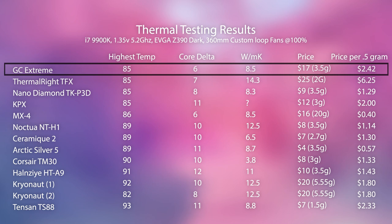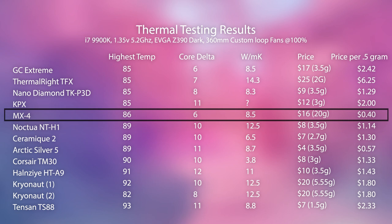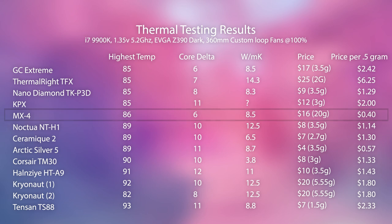I've put a link to the nano diamond paste in the video description, but I couldn't find it on the US Amazon site, so the runner-up would be GC Extreme. For a slightly cheaper option, MX4 is always a good choice — in this testing it did nearly as well as any of the other pastes and it's always cheap, usually around four or five dollars. Do keep in mind that MX4 tends to have a slightly shorter lifespan, but all thermal paste degrades eventually — you'll have to replace them all eventually.